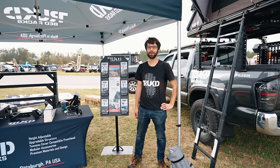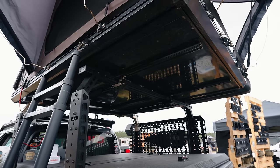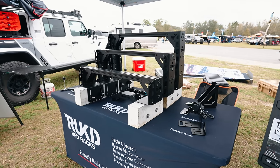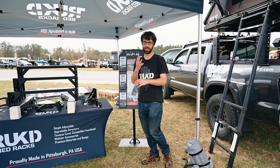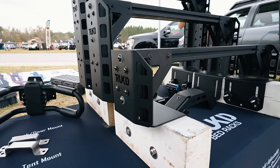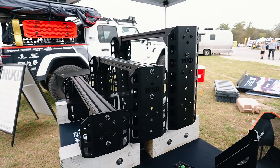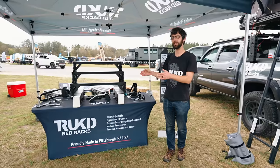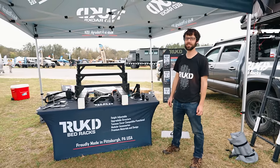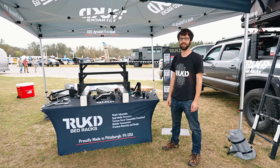This is Ben from Truckt. We're out here at the Expo this weekend showing off our bed racks, which work with just about any truck on the market. Come to gettruck.com and we'll help you find the rack for your truck. Our racks come in four sizes: 6, 12, 18, and 24 inch. They're all modular — front to back adjustable, up and down, side to side. You can put molle panels on the side in three sizes, in 52-inch and 64-inch lengths. The biggest thing about our racks is they're designed to work with tonneau covers. Find all the info at gettruck.com.